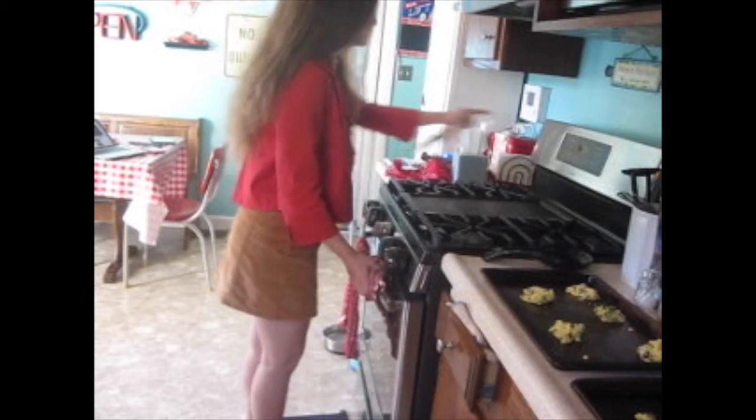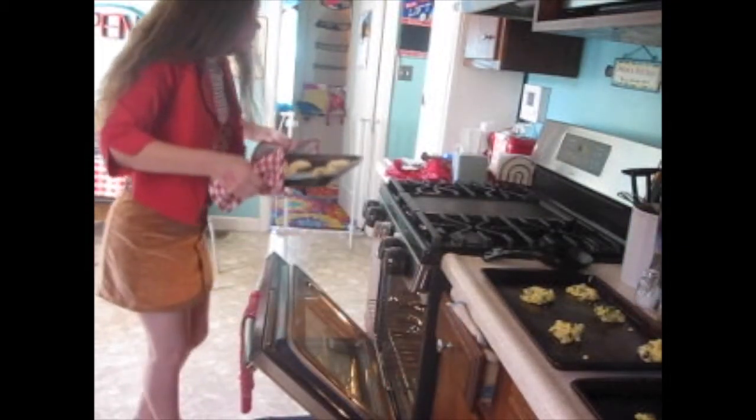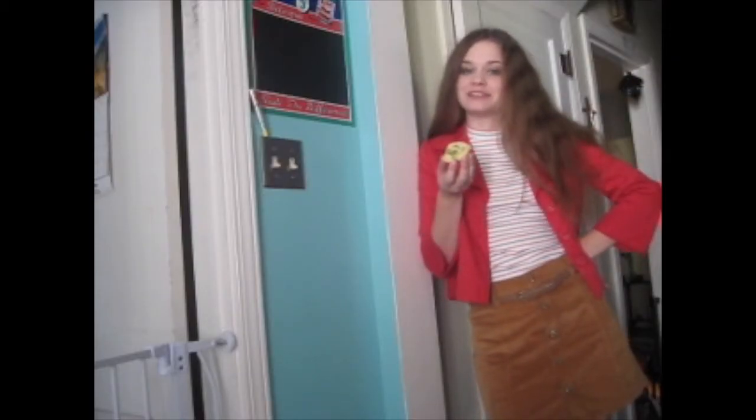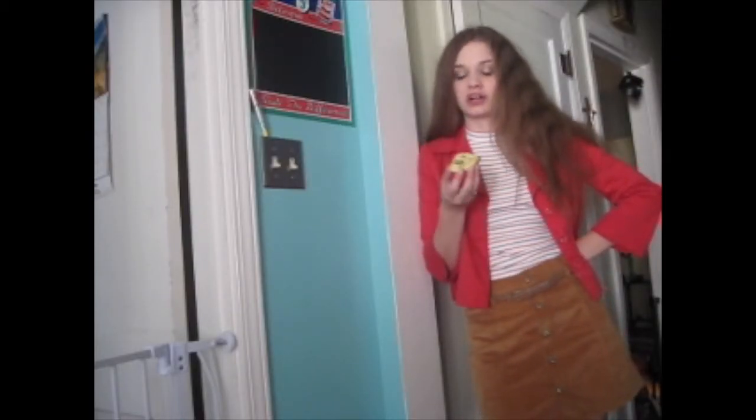They're done! They smell delicious — it would be great if you had smell-o-vision. And there you have it: scary spicy jalapeño chocolate chip cookies. They popped up nicely, so it's pretty good.